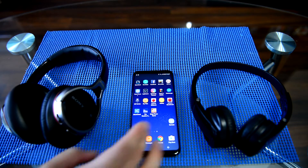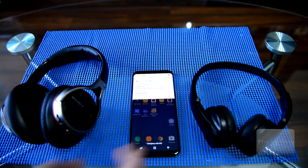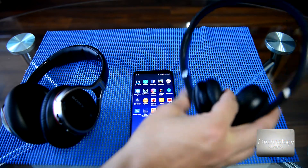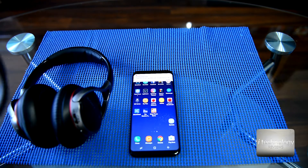Hello YouTubers, let's see in the S8 and S8 Plus the dual streaming Bluetooth. Samsung says you can connect two devices, for example two headphones or two Bluetooth speakers.